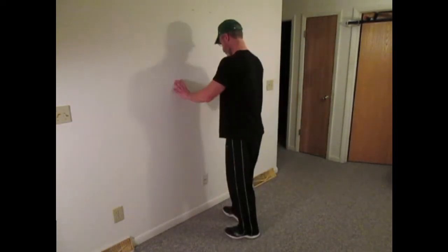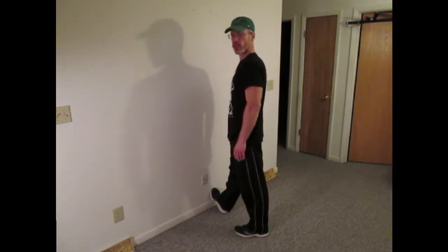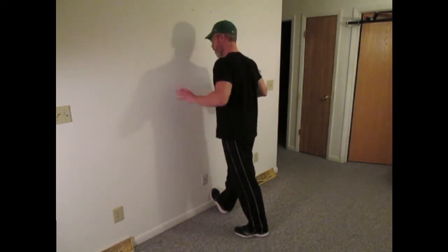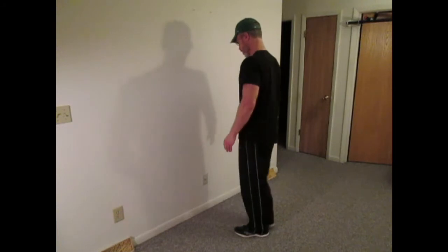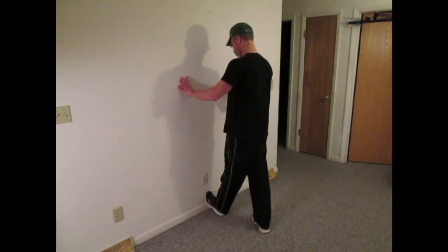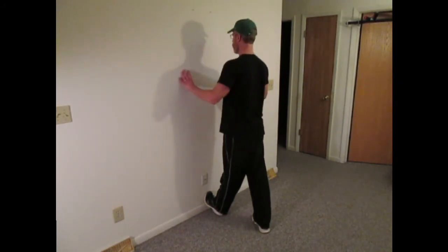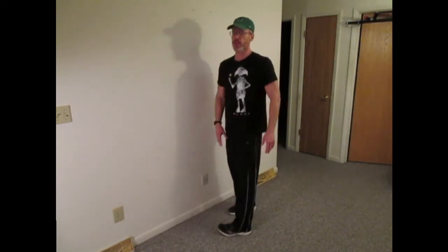For the next stretch, a heel drop stretch, you want to step on the wall like this. Lean into the stretch. You don't want to bounce or have any jerky motions or anything like that, just lean into it. You should feel a nice stretch in your calf. We'll do the opposite leg — step on the wall so your heel drops below your toes, keep your knees straight, lean into the stretch, and hold that stretch for about 30 seconds.